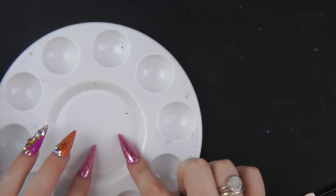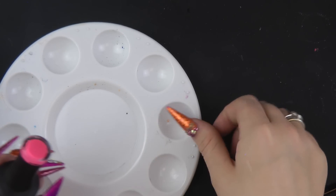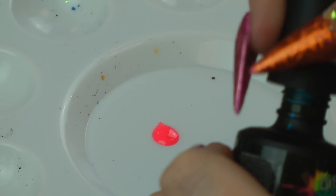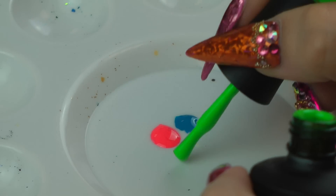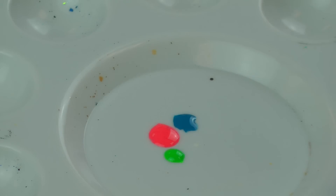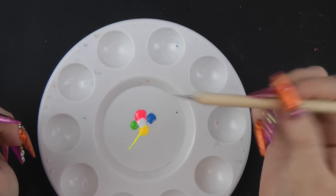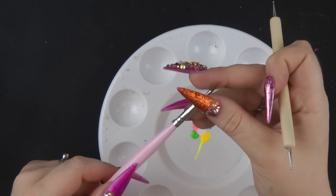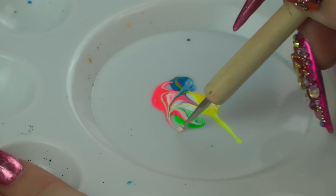For the last nail you will need either a mixing palette or you can just use a piece of tin foil or anything like that. I'm going to combine all the colours together and use a slightly different marbling technique for this one. So we're going to grab a blob of each colour, and we're going to be using some of the snow white as well. You will need a dotting tool or just a wooden stick, and you'll also need a flat brush — it doesn't matter if it's straight or slanted. With the dotting tool we're going to marble these together — don't over-marble it.